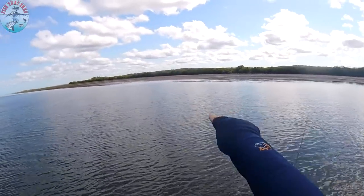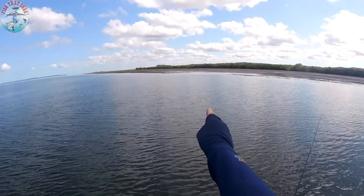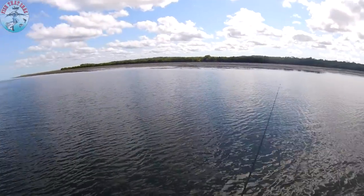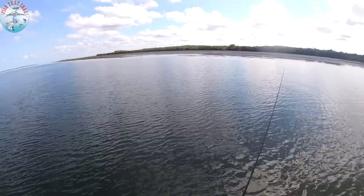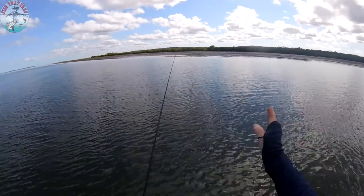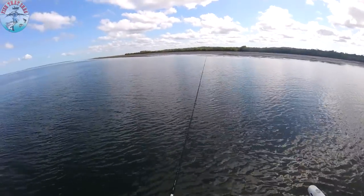So we've got a drain coming out just over here, and that is exactly why the flathead are here. You see all that bait breaking up? And there's another drain just over there and the same thing is sort of happening. What I'm doing at the moment is I'm using my electric motor and I'm in about 40 to 50 centimetres of water, just moving between the two drains, waiting for the tide to start pushing back up — it's sort of swirling out the front.